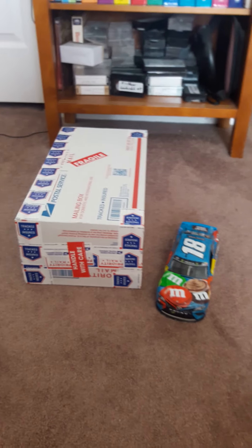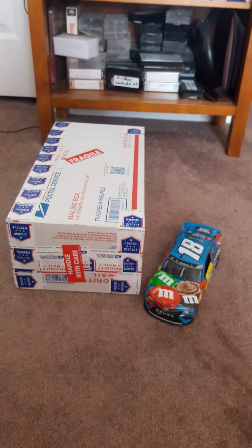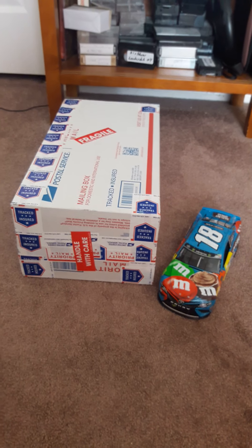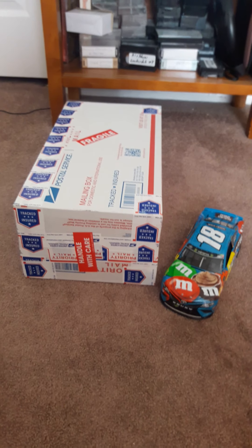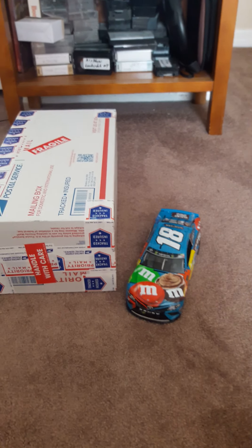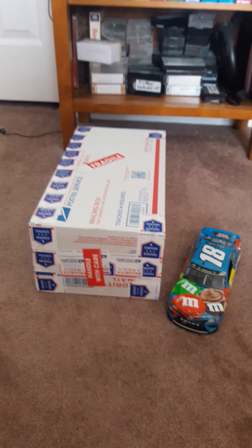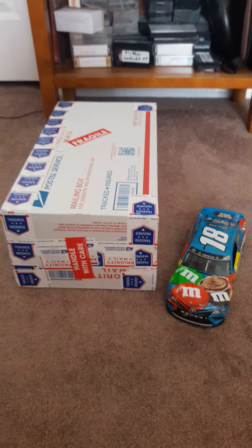Hey guys, it's MedusaNumber1Fan here and I got a package in the mail and it just came. I never did an unboxing video before but I'm doing it for the first time now. I want to make this video of me opening it. Kyle Busch Candyman, you know what it is because I told you about it. But RowdyFan, if you're watching this, I'm going to show you what I got. Let's just get right to it.